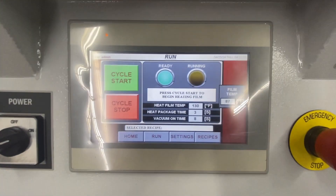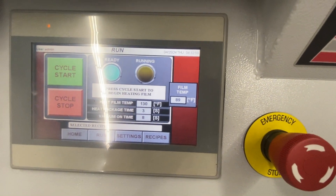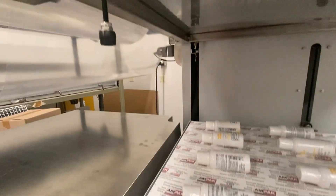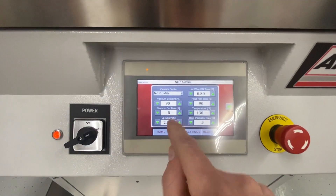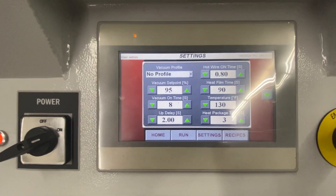This is on a shipmate, so this has a digital control panel. It runs off of a temperature sensor, so you can see the temperature there. The temperature sensor is back there. All the settings for your vacuum time, vacuum pressure, and temperature are all set here.